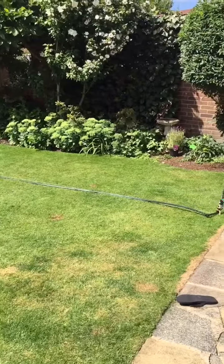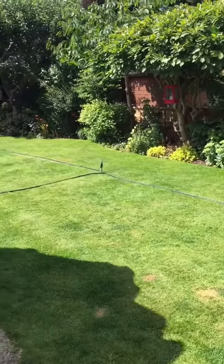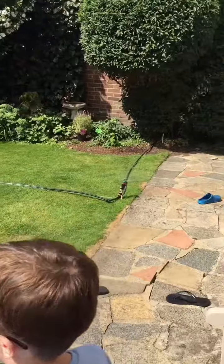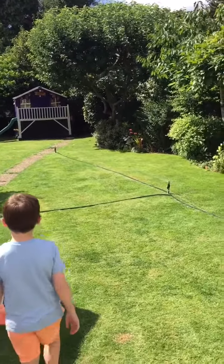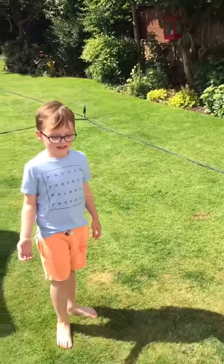Move out the way Matilda, move out the way. Oh my god. That is amazing.